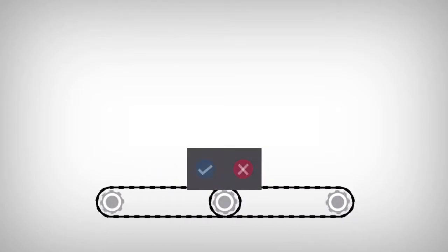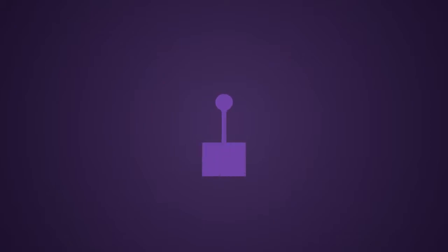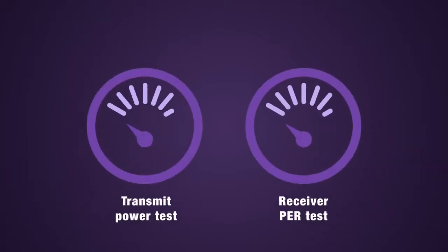Now you can do what's required to confidently and affordably catch defects. Objectively measure key transmitter and receiver parameters to ensure device quality and performance, and to lower the risk of field failures. Complete your transmit power and receiver PER tests in seconds to maximize throughput and accelerate your time to market.